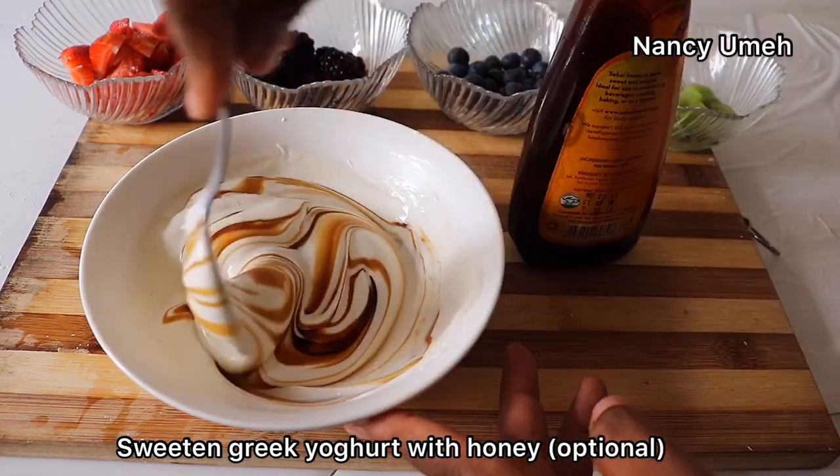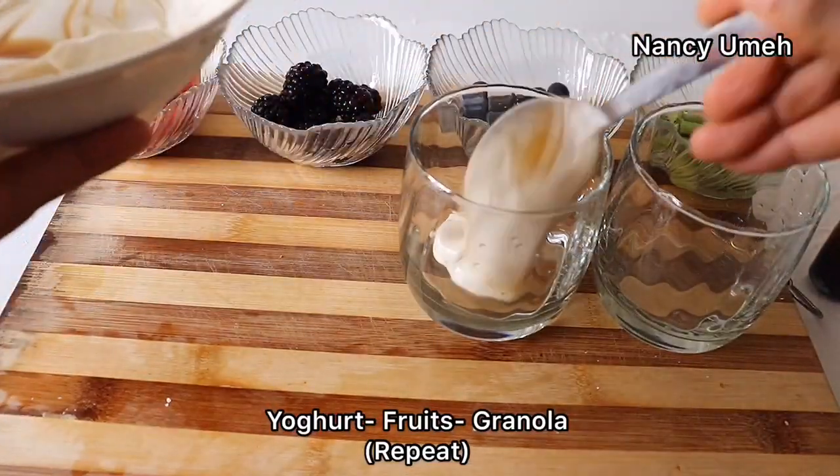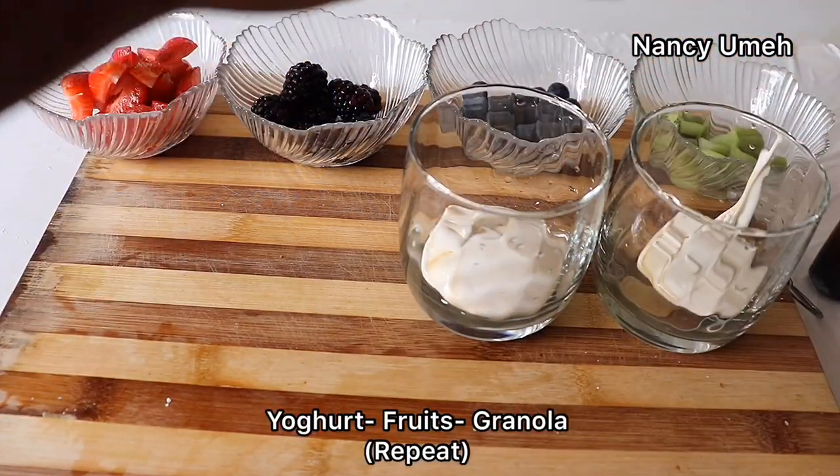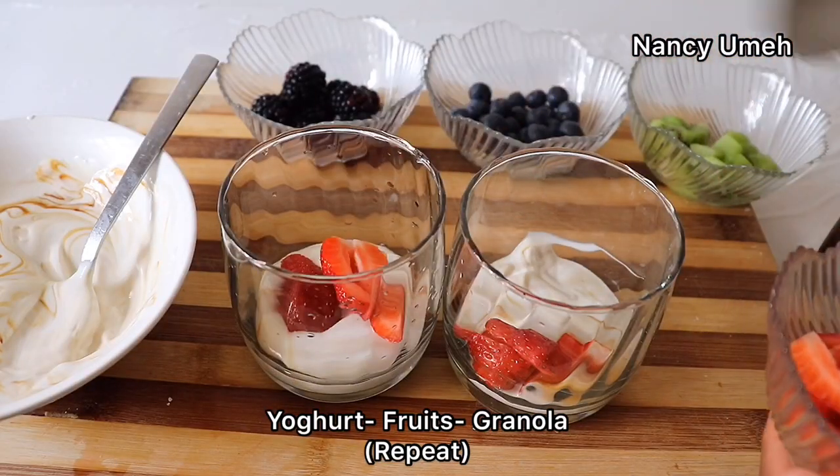We're just gonna mix it — not too much — so you can get that nice swirl thing going on. Then get your clean glasses and just layer up: we're starting with our yogurt and then our fruits going next.